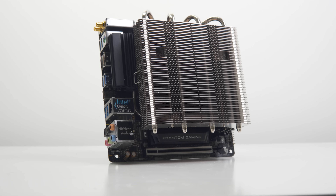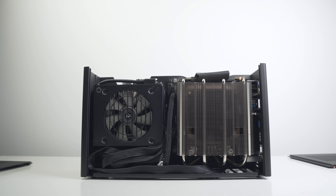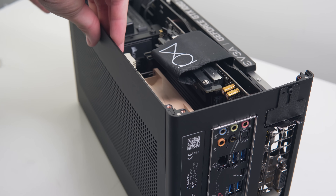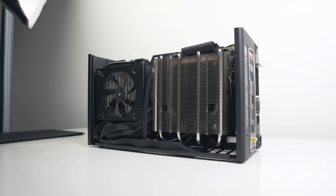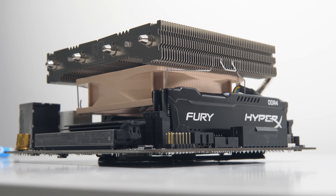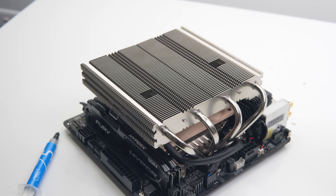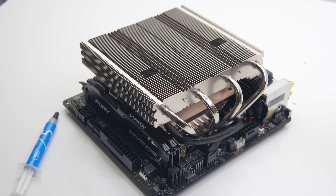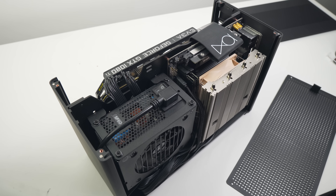Moving on to what should be the most optimal air cooling solution for the Ghost S1: the Noctua L12. Note this is not the same as the newer L12S — that one will not fit as it's 70mm in height. When installed, the L12 looks like it was purposely built for the Ghost, covering the entirety of the motherboard with a high-performance look. Motherboard and memory compatibility will need to be checked — my Corsair Dominator Platinum memory was a bit too tall and couldn't fit, so I opted for low-profile HyperX memory instead. VRM heatsinks will also need checking, as a large VRM heatsink at the top of the board will likely interfere with the heat pipes on the L12. I have it mounted on the ASRock Z390 Phantom with no issues.